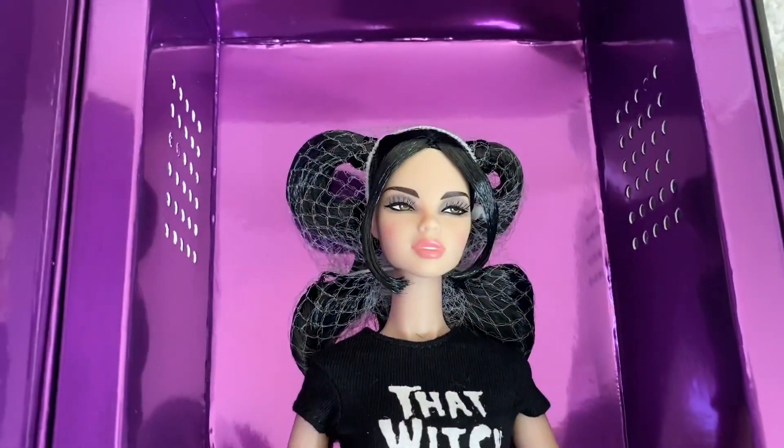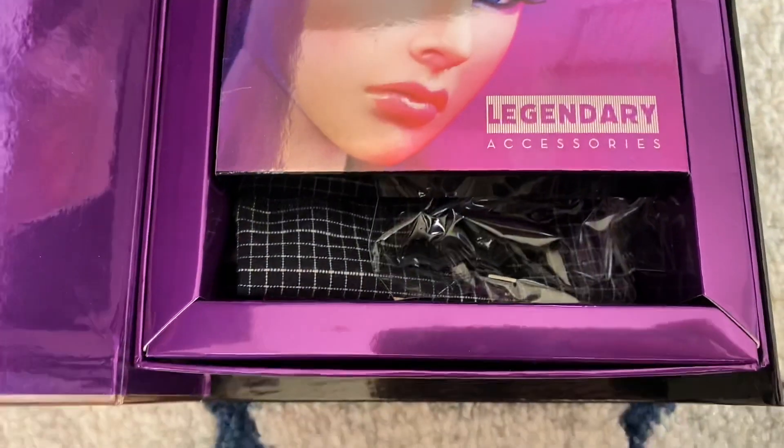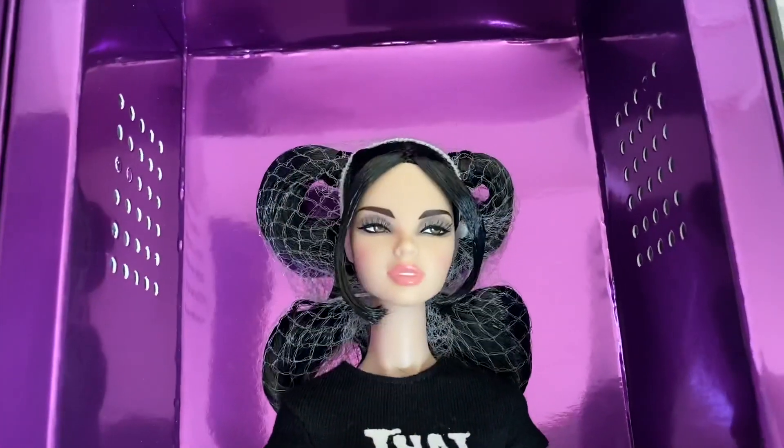See how gorgeous she is? She is so awesome that I actually think I'm going to make a diorama for her first before I unbox her so that I can take good pictures.